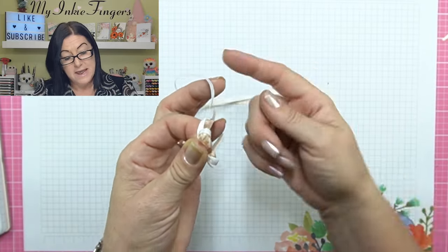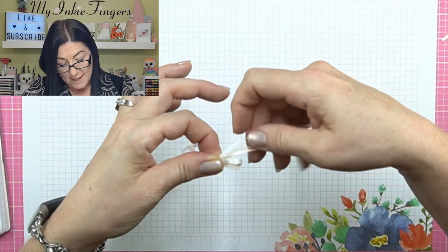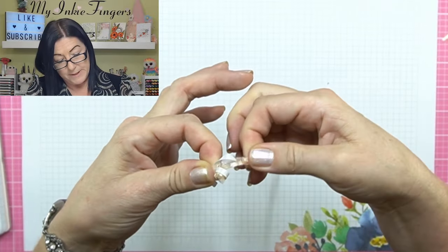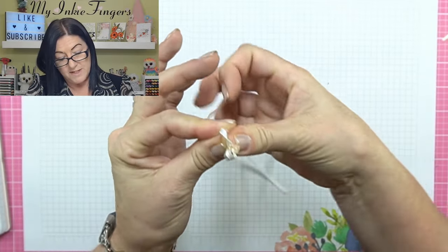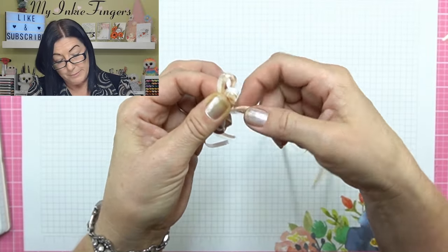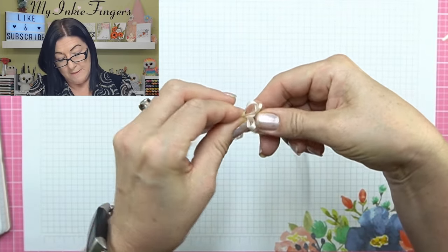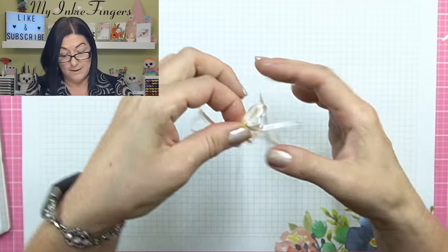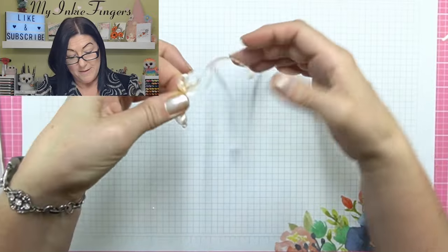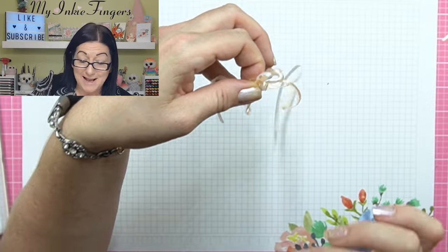Nothing comes into the front — it all goes into the back. Then the next loop, I'm going to line up my two pieces of ribbon, make my next loop and hold it in the back, then make my last loop, kind of lining up my pieces of ribbon, and hold that in the back. It looks like a hot mess right now — that's totally fine. This was the last point I was missing.